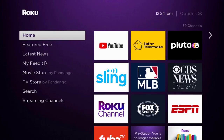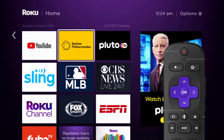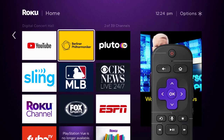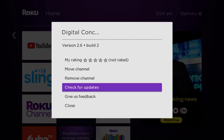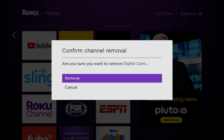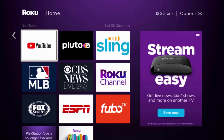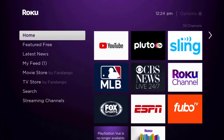If that doesn't fix it, you need to completely reinstall the Digital Concert Hall. From the home screen, head over to the app, and once it's highlighted press the star button on your Roku remote. Click on 'Remove Channel' from the pop-up menu, then click 'Remove' to confirm and uninstall the app.